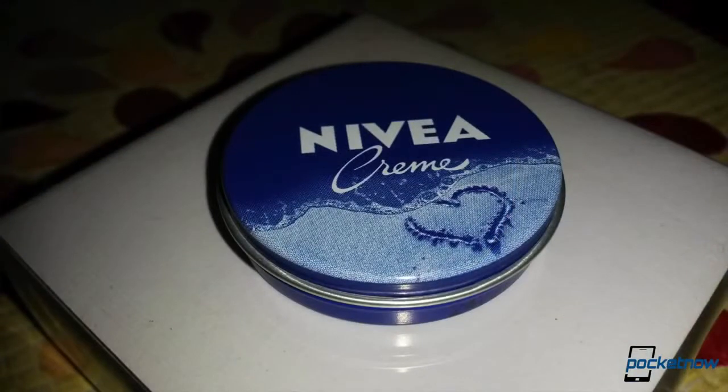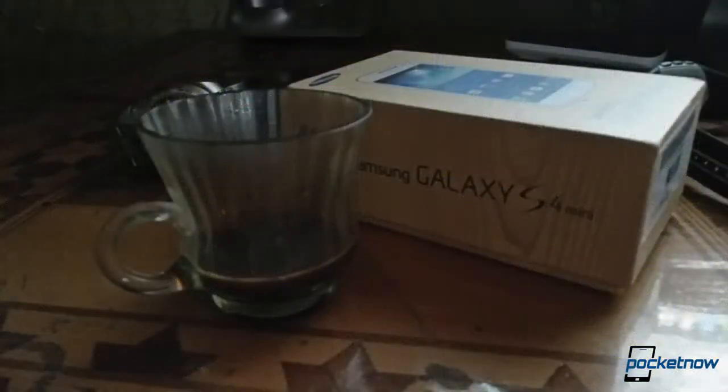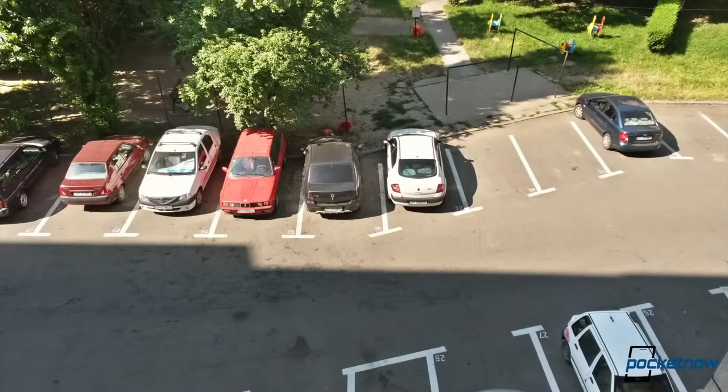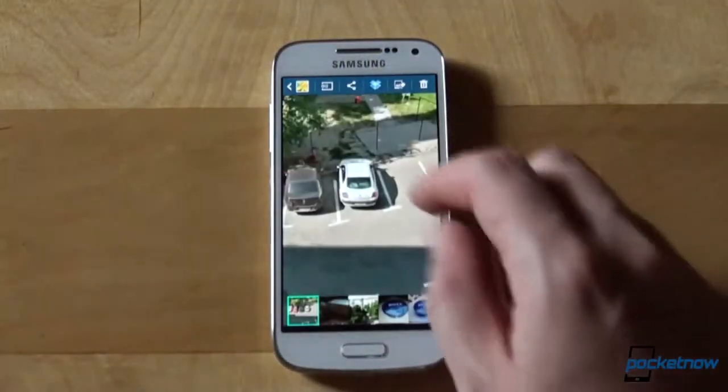Interestingly, when we compare the Galaxy S4 mini with the Galaxy S4, some of the shots generated by its 8MP camera looked a little bit better than the ones snapped by the 13MP shooter on the S4. What we're trying to say is that the camera on this phone is good — shots are in focus, well balanced, and even low-light performance seems to be decent.